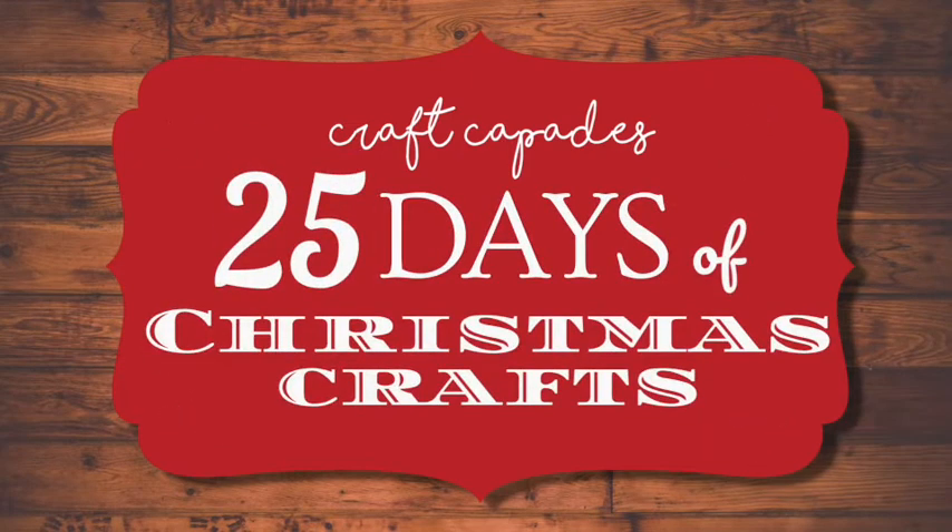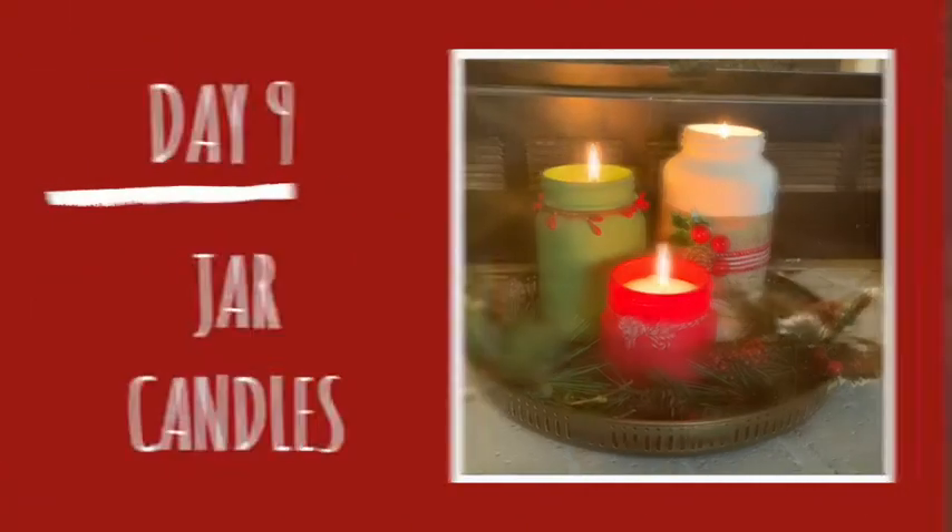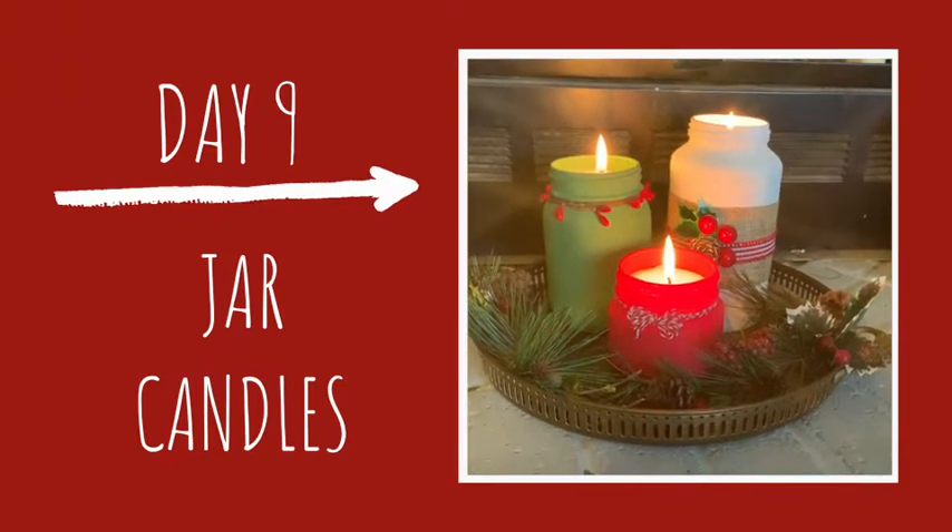Hello Crafters! You are watching Craftcapade's 25 Days of Christmas Crafts. It's day 9, and I'm repurposing some jars to make my own candles.